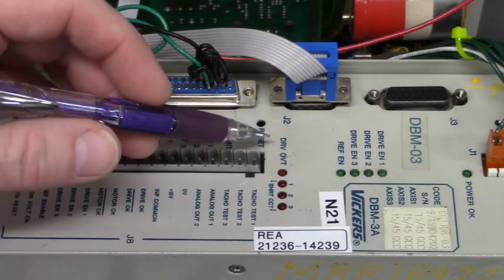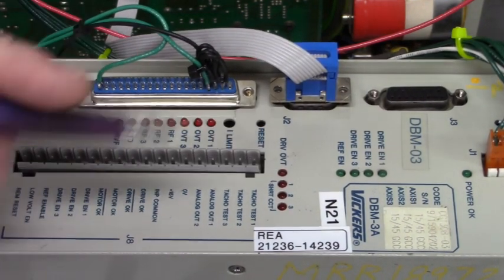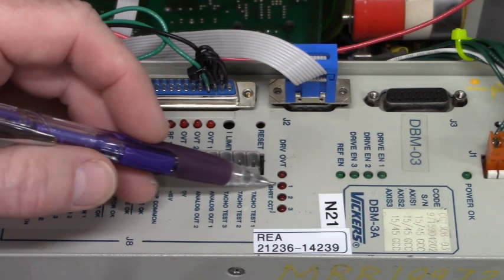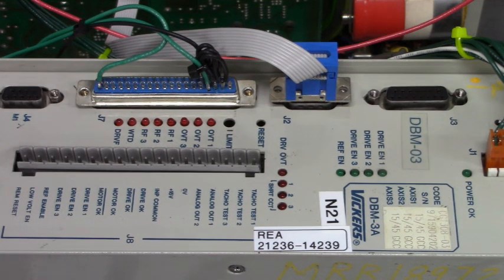Over here, this LED is drive over-temp, and then we have three axis short circuit indicators: axis one short circuit, axis two short circuit, axis three short circuit.